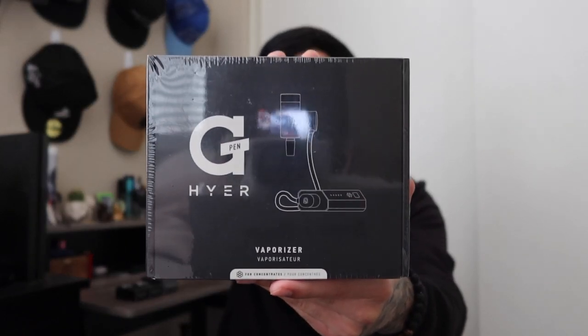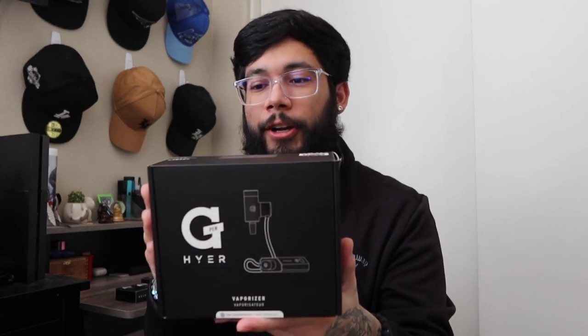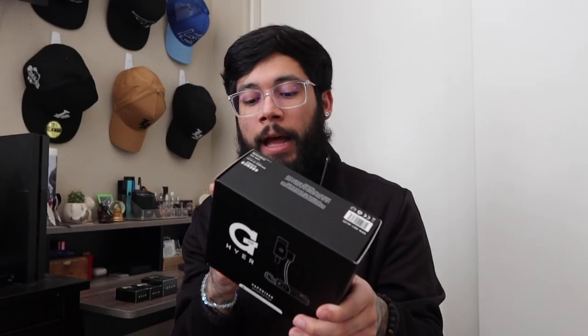I ordered extra attachments for this as well — we're going to get into that in a second. Here it is guys, the G-Pen Higher. All it says is 'G-Pen Higher Vaporizer for Concentrates' on the front of the box. It says 'Higher' and 'Designed in LA and New York.' We got this on the Black Friday sale price, which was $249.99, and with the attachments I'm going to show you guys, about $330 total.